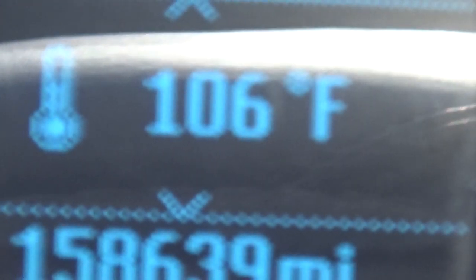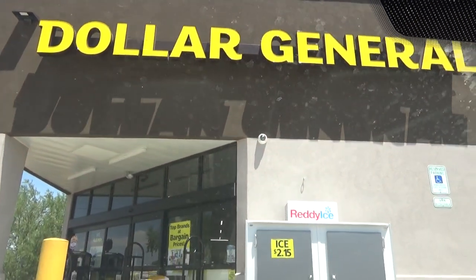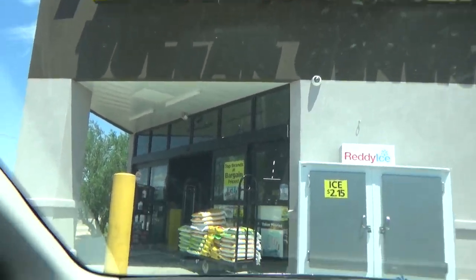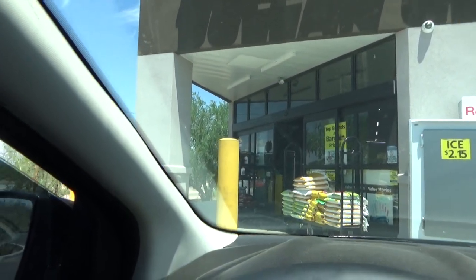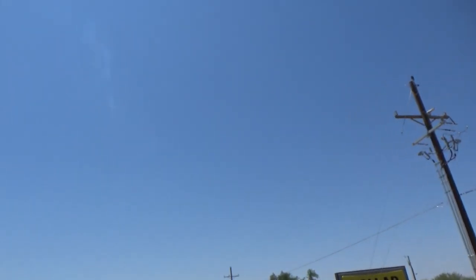Hello YouTubers, subscribers and friends. Welcome to my channel. It is 106 degrees today. I'm here at the Dollar General. I got a hobby project that I need to do, so I'm going to go in here and get something that I need. There are absolutely no clouds out today. Beautiful. Let's go in and check it out.